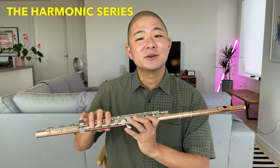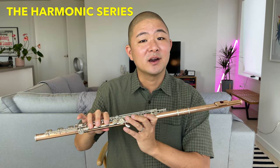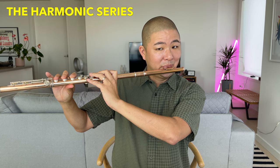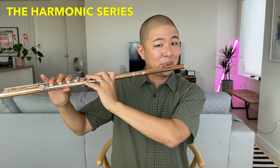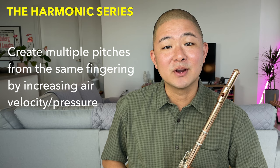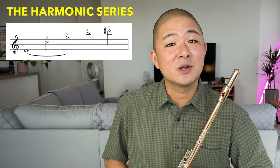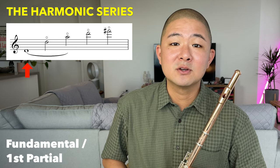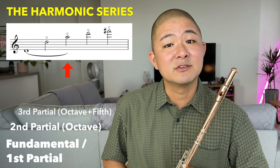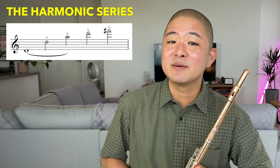On the flute, the harmonic series can be demonstrated by fingering a low note such as low D, and changing the velocity of the air from slower to faster and more pressurized. I'm able to get multiple pitches from the same fingering simply by changing the velocity of my air. These pitches always come in the same order, starting with the primary note — also called the fundamental or the first partial — an octave above, which is the second partial, and then an octave plus fifth, and so on. This principle applies to all notes in the first octave of the flute.